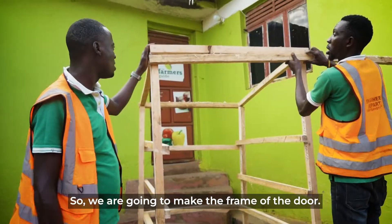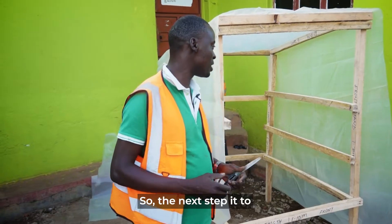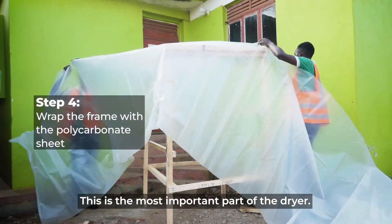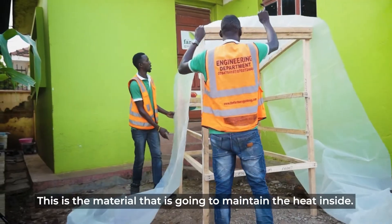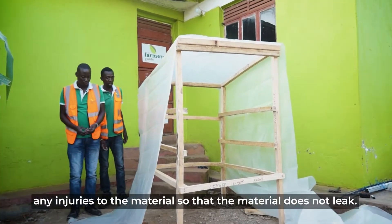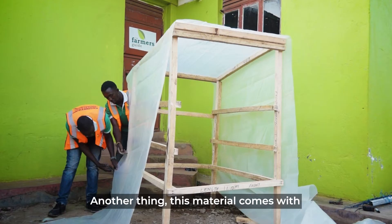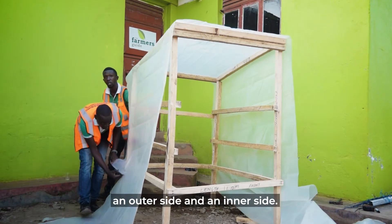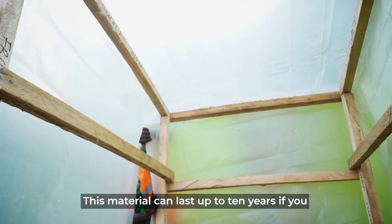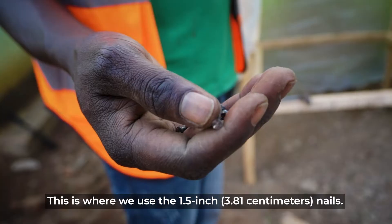We are going to make our door frame. The next step is to cover the frame of the dryer — this is the most important part. It is a material that is going to maintain the heat inside. When you are covering, make sure you don't cause any tears in the material so it is not leaking. This material has an outer side and an inner part, so make sure what is supposed to be inside is inside. This material can last up to 10 years if you take care of it. It saves costs. We are going to use 1.5-inch nails.